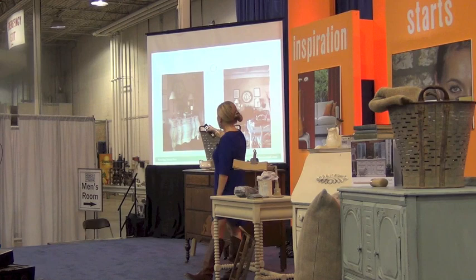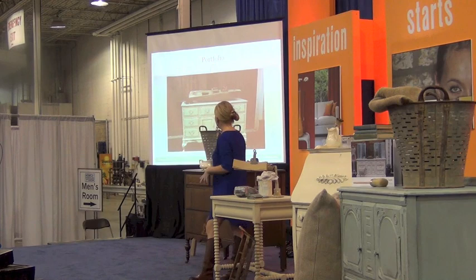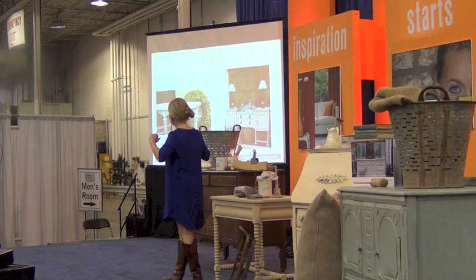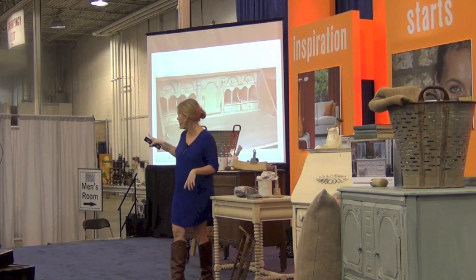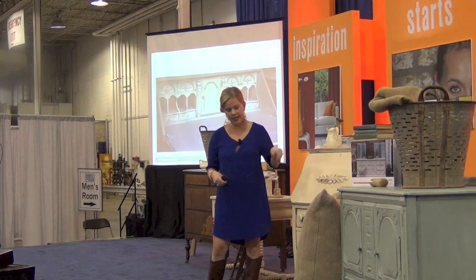Here are some pieces I did in Paris Grey, and this one in Country Grey. I love doing a console in Country Grey — it can go in any room. You can put the TV on it or use it as a serving piece in your dining room. Here's French Linen again — just a really versatile color. I always gravitate toward neutrals and blues. This is the inside of a secretary done in duck egg blue. I love taking an old secretary and doing the interior a different color — it's like a surprise inside.